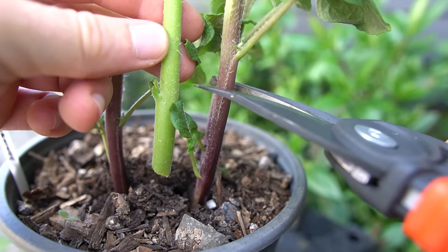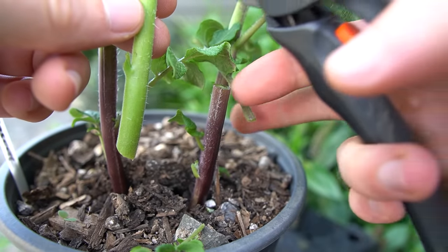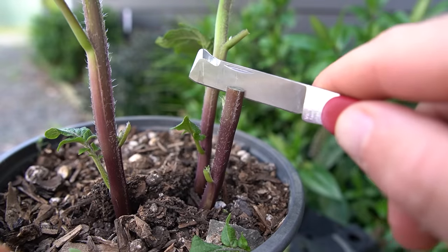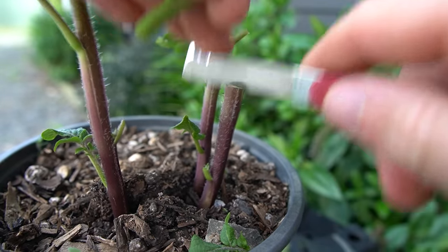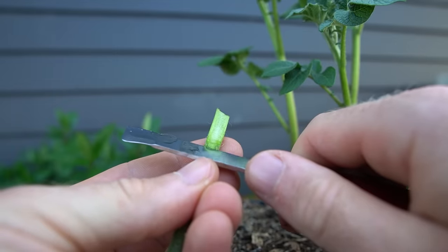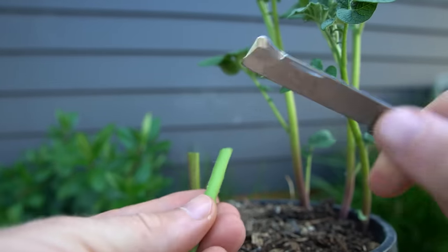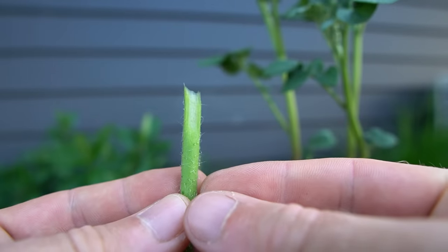With the grafting, I cut the potato plant off at a point that matches the same thickness of the cutting — and I'd recommend doing this in a shaded area away from the wind. Now we slice down the middle of the stem a few centimetres deep. Using the tomato cutting, I do a long angled cut on both sides to create a V that's about the same length as the slice in the potato stem. It might take a few goes to get it to the right shape, so don't worry if you need to do multiple cuts.